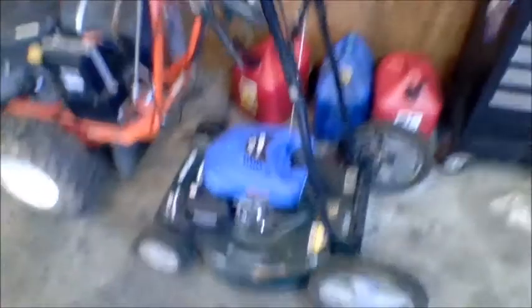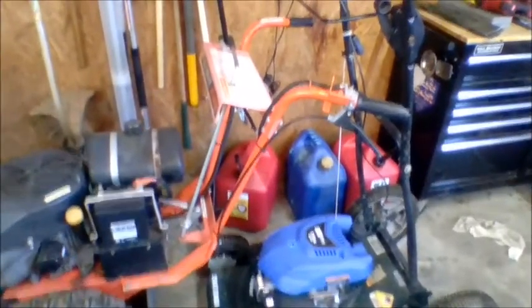My push mower I don't really use anymore — I got the frame for free, and you can see it's not even been used enough that the front wheels aren't even worn out. It's a front-wheel-drive self-propelled mulch and bag mower. I bought that motor off Amazon for like $120 — runs great. So I got probably a $350 mower for like $120.